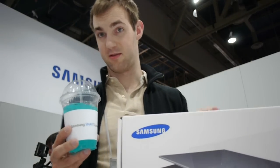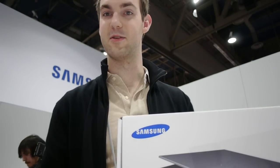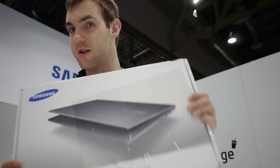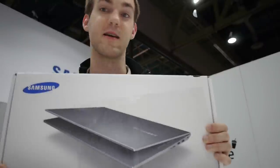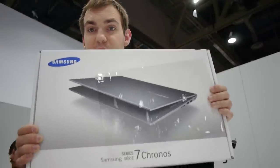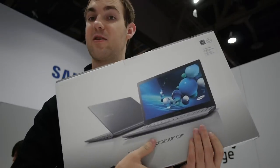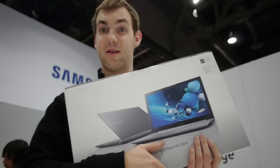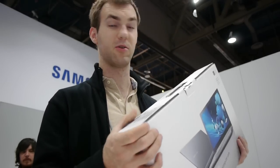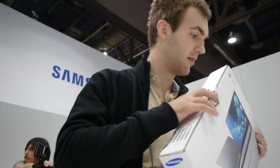Welcome to CES 2013 at the Samsung Smart Lounge, here with the brand new Samsung Series 7 Chronos device, which has a touch screen now, full HD, and of course a brand new design. It's kind of like the Series 7 Ultra but this is the Chronos version, as you can see on the box, which we will unbox now. It will come to market really soon with dedicated graphics and should be a MacBook Pro killer.